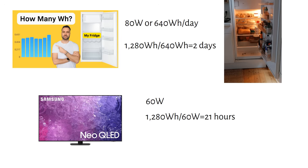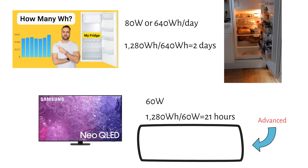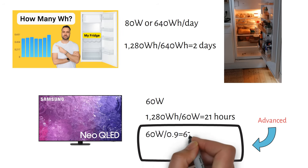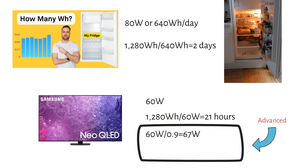Some people who are advanced with off-grid designs might have spotted a flaw in these previous calculations. To be completely accurate, we must slightly increase the power consumption, because the inverter is not 100% efficient — most inverters are 90% efficient. So the 60 watts from the TV will draw more than 60 watts. We divide the power rating by the efficiency: 60 watts divided by 0.9 equals 67 watts. The new runtime is now 1280 watt hours divided by 67 watts, which equals 19 hours.